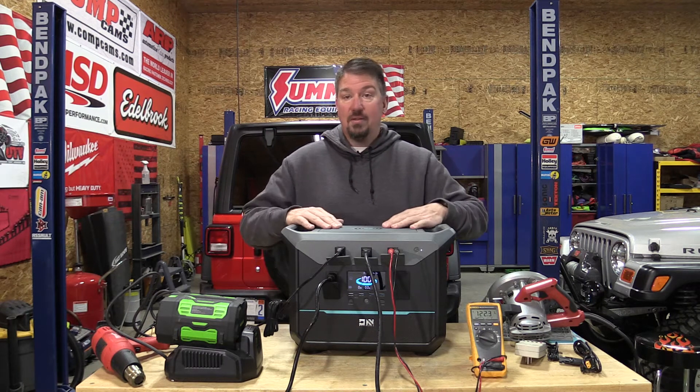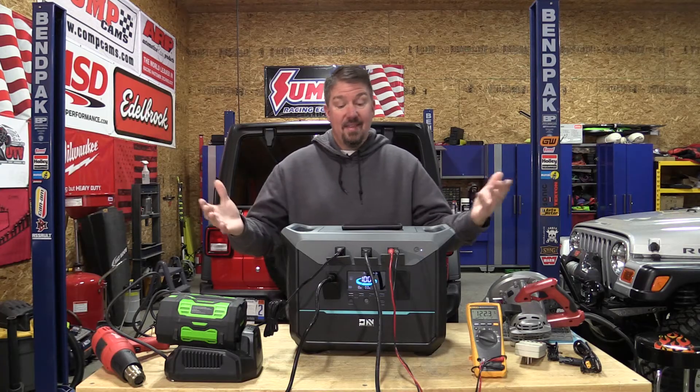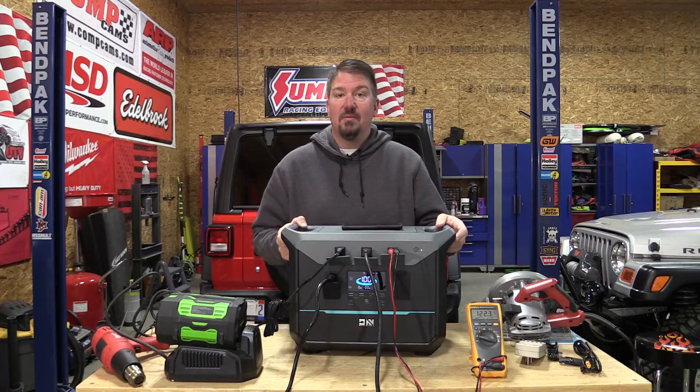There's a light on the back, and you do have wireless charging on top that turns on with the DC functions. This is actually pretty cool — let me bring you in and let's start doing some of our testing.